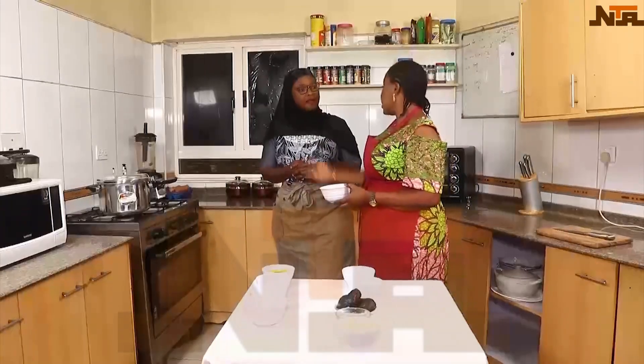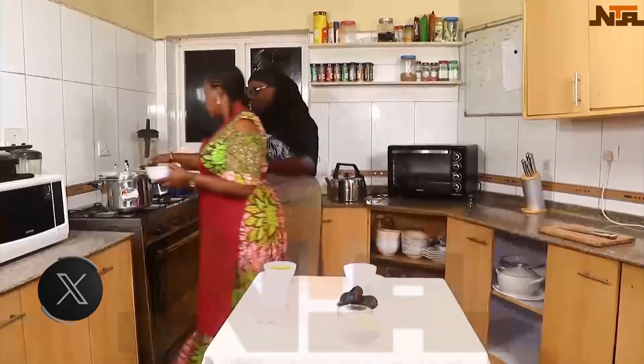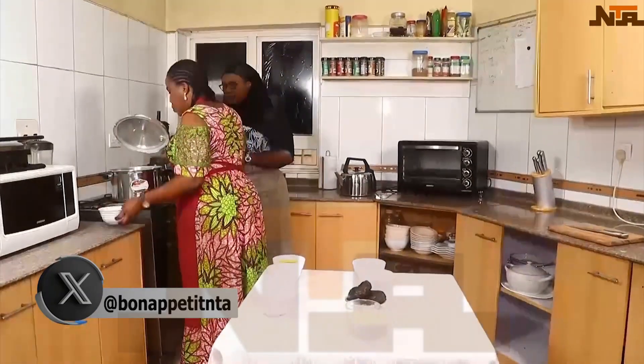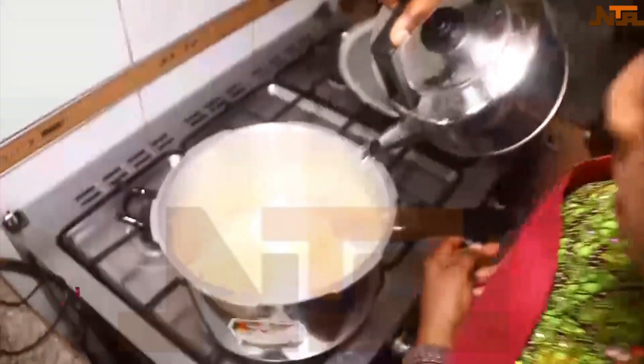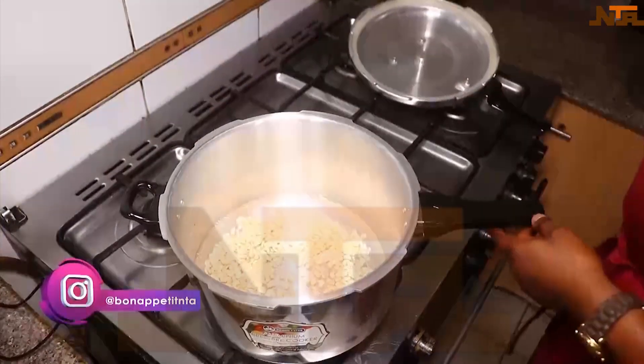I usually use the pressure cooker — it's quicker. Come over here. Put all the beans in, add some water, and make sure the water covers the beans. We let it cook for 45 minutes, but as we're using the pressure pot, it should be up to 45 minutes — it will be faster.